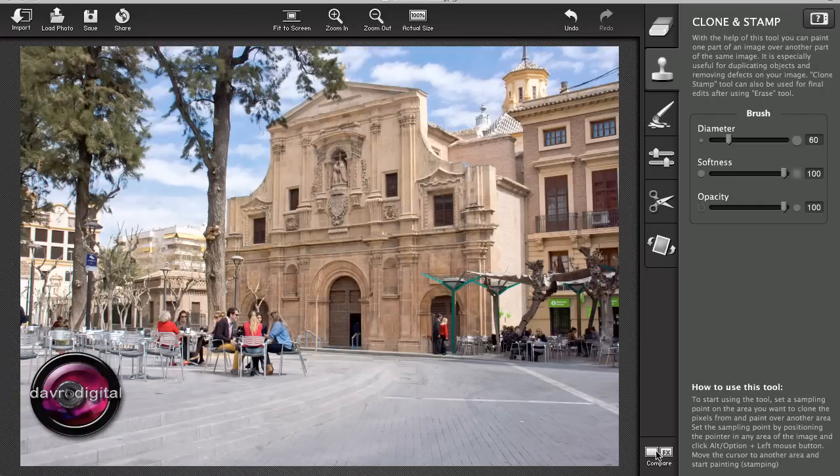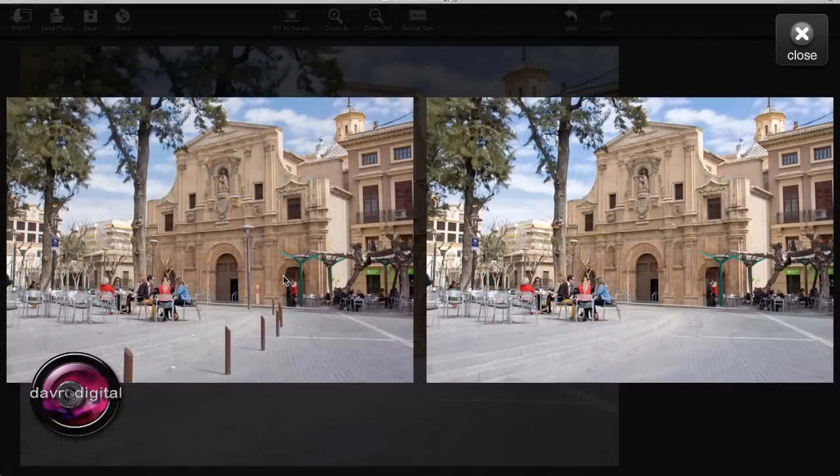Clicking on this icon will compare the before and the after. Look at the difference you can make, and you've seen just how quickly I have done it.